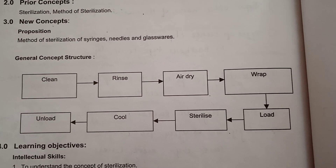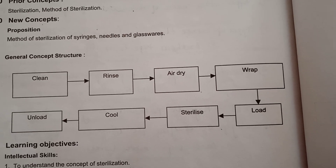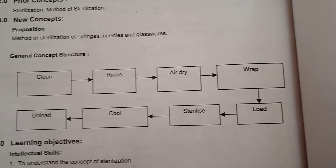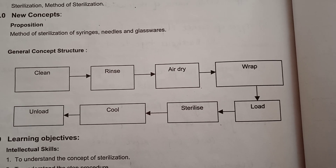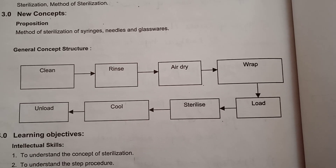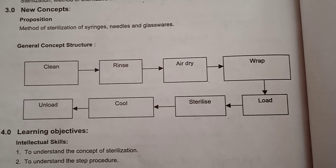First you have to clean it with detergent water, then you have to rinse it with water, and then you have to air dry it. After air drying, you have to wrap it in a muslin paper or a brown paper and then you have to load it in the sterilizer. After sterilization, you have to cool it, allow it to unload, and keep it in a sterilized area only.